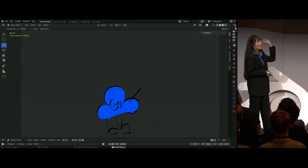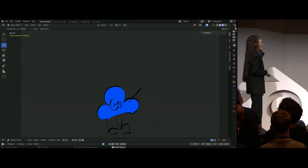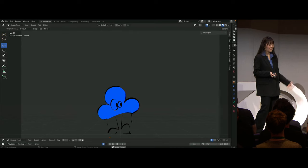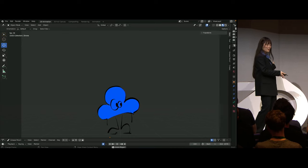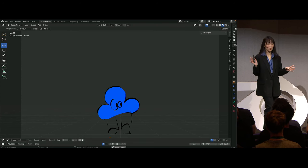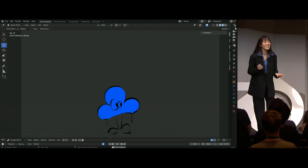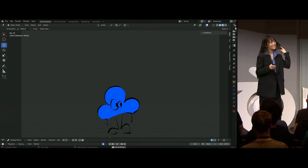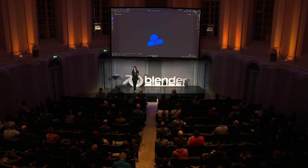Since we've birthed this thing into the world, I feel like it's only right that we give it a name. So if anyone has any ideas, shout them out. Gorp? Cloudy? What do we think between Gorp and Cloudy? Mr. Cloudypants! Okay, let's go with that — Mr. Cloudypants.